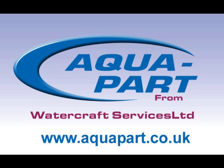Hello, welcome to our video on how to remove manifolds and risers from a Mercruiser V6 or V8 engine.